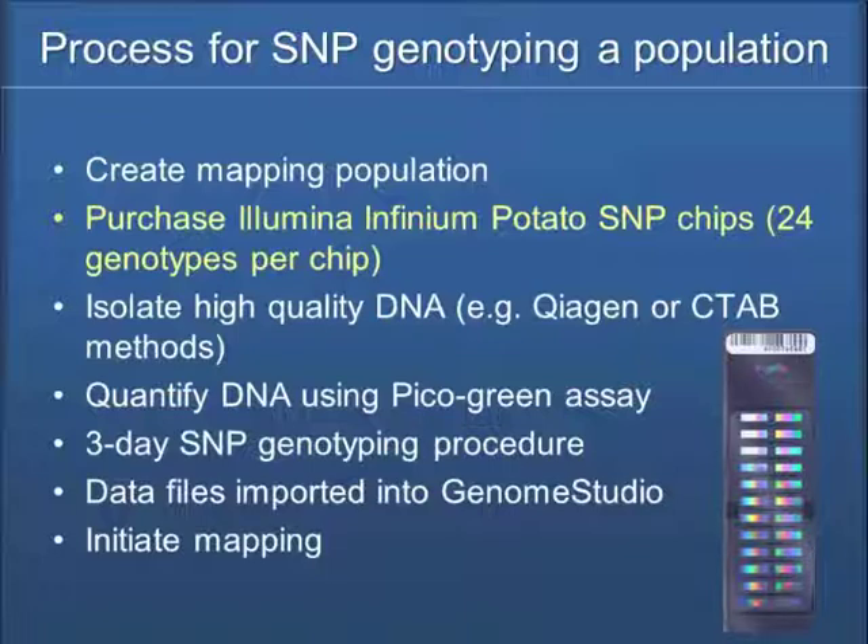My talk here is that we're using the Illumina Infinium platform. That's what Solcap has worked with. This is not an advertisement for the Illumina system — there are many platforms we can use — but we're working with the Illumina platform and it's worked out very well for us.